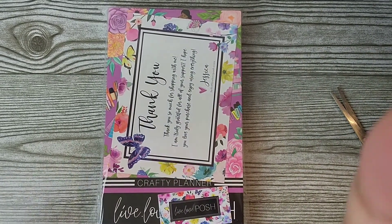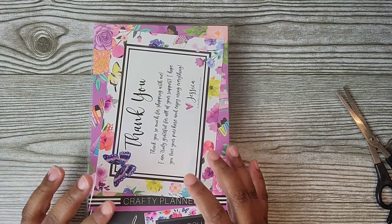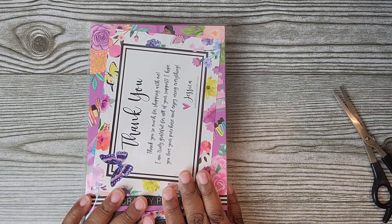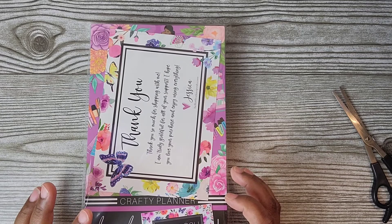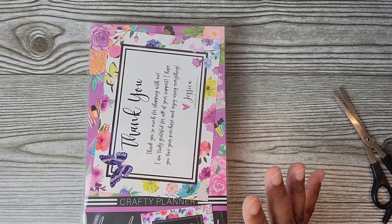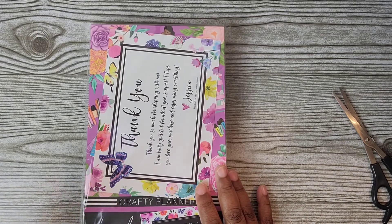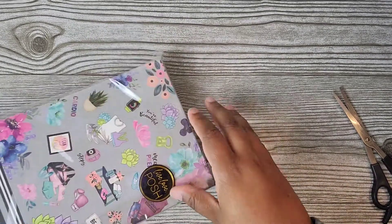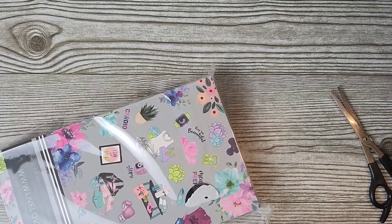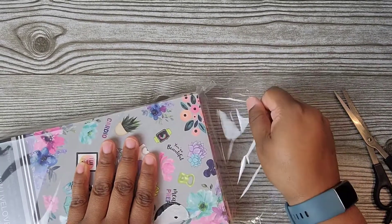Hi everybody! I wanted to jump on today to show you guys a flip-through of Live Love Posh's new Floral Fitness sticker book. I got all four of them, and I got an additional Fitness because you guys know how I love fitness stickers. So I'm just going to open this up and we'll flip through the Fitness sticker book.